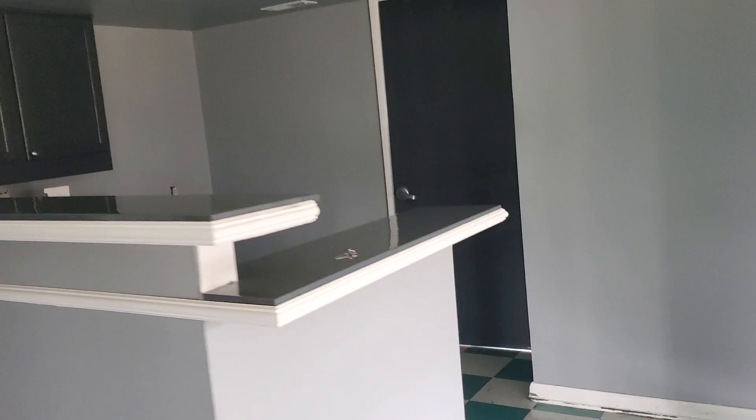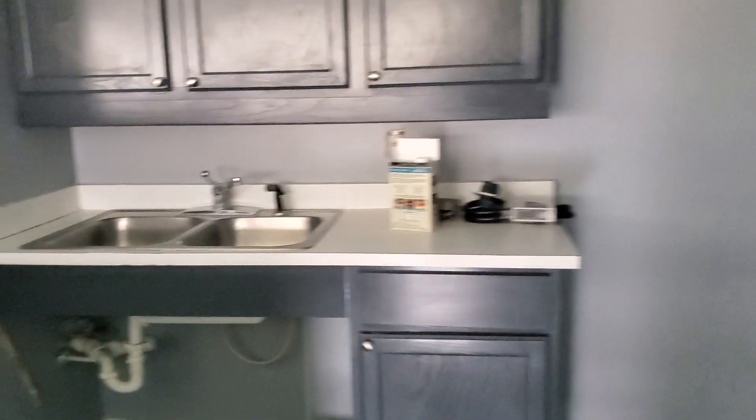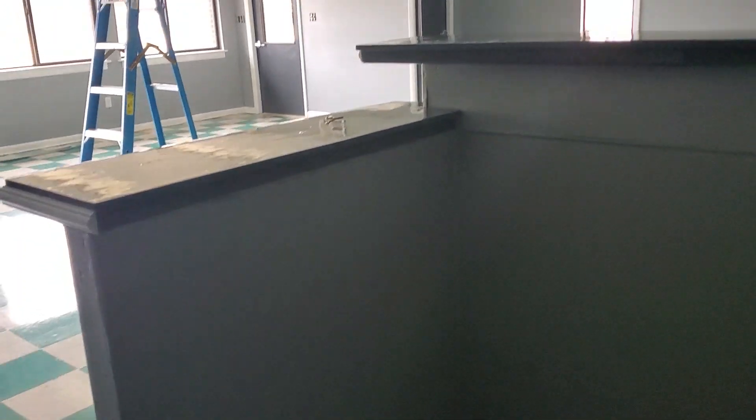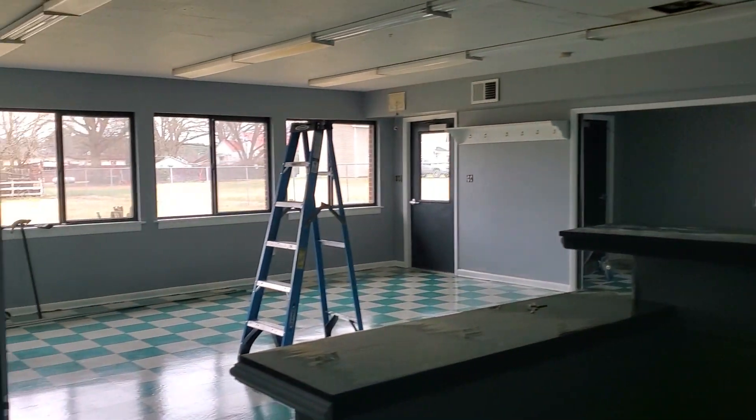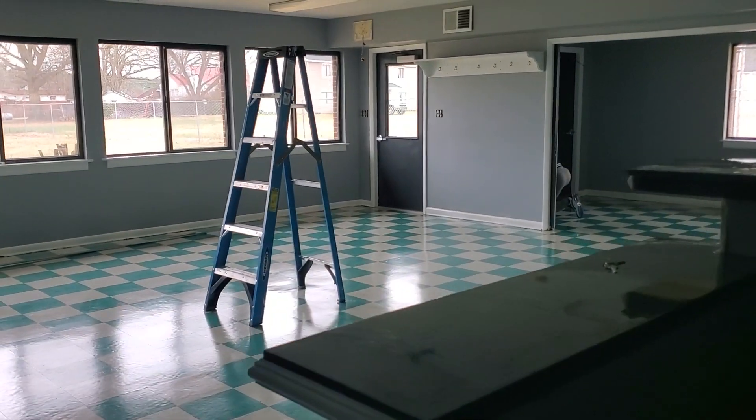So we're going to do this for him. He actually added a little kitchen dinette right here, so we're going to put him an actual outlet right here so he can have his range in here. He's going to have a little kitchen so people can come rent this place out and actually have a place where they can cook and keep stuff warm if they want to have parties and stuff.